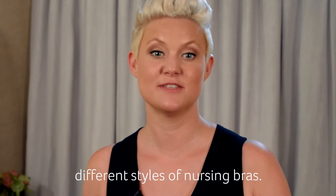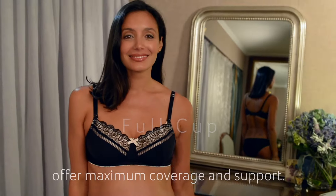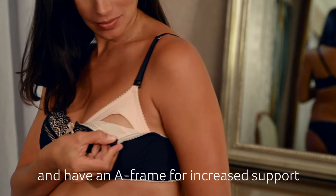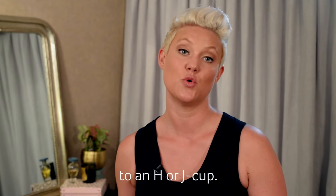Hot Milk make a number of different styles of nursing bras. Let us help you find the right one for you. Full cut bras offer maximum coverage and support. You'll see they are cut higher and have an A-frame for increased support and modesty cover. These styles will often go to an H or J cup.